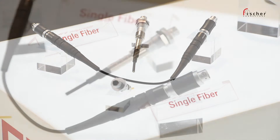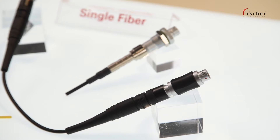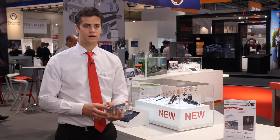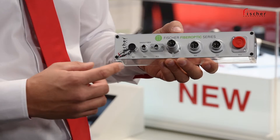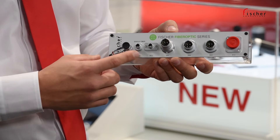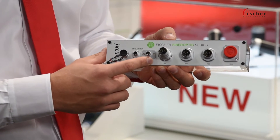This new connector has only one channel and completes very well the four and two channels, and also the hybrid offering. As for the full range, this connector is available with three types of receptacles: the back-mounted panel, the front-mounted panel, and also the square flange.